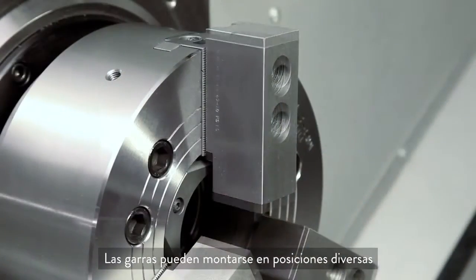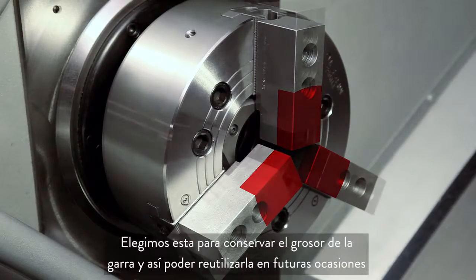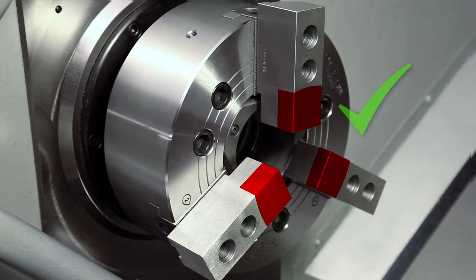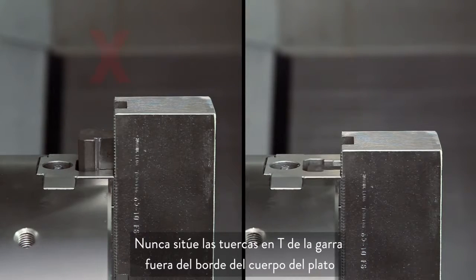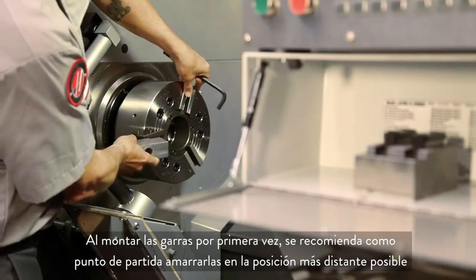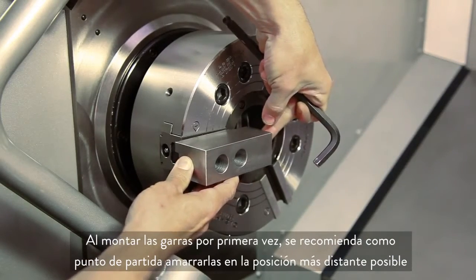You can mount your jaws in a variety of positions. We chose this position in order to conserve our jaw thickness since we plan to reuse these in the future. When first mounting the jaws, it's a good idea to set them out as far as possible just as a starting point.